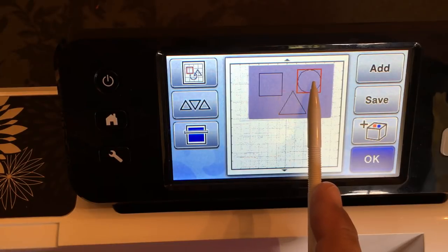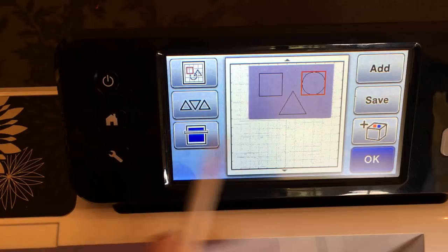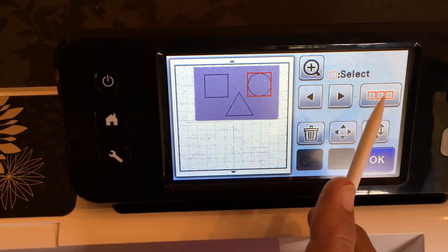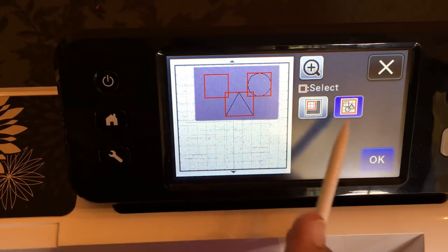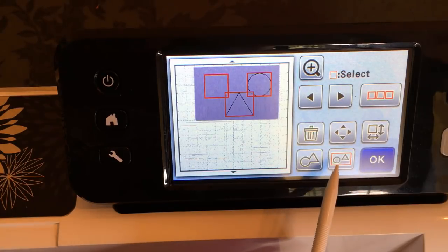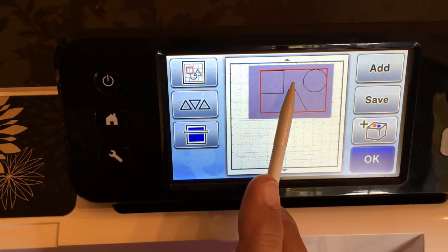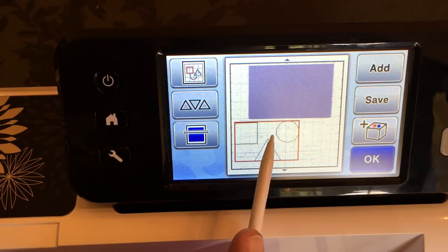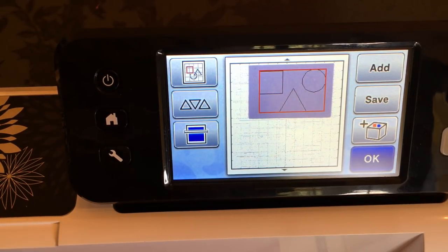Say you're teaching preschool and you want to teach circle, square, and triangle — you can make one of these sets for every student as a little puzzle. Here's how to group the pattern so you can reuse it: go back to editing mode, use the selection tool with the three squares to select everything on screen, say okay, then click the Group button. Now all three shapes move together as a group. You can do a background scan for your foam and cut in different positions every time.